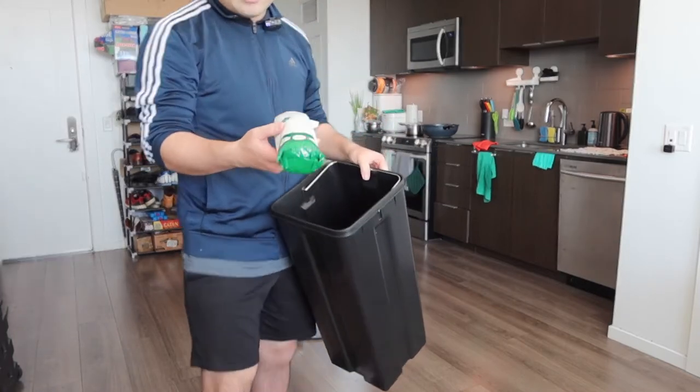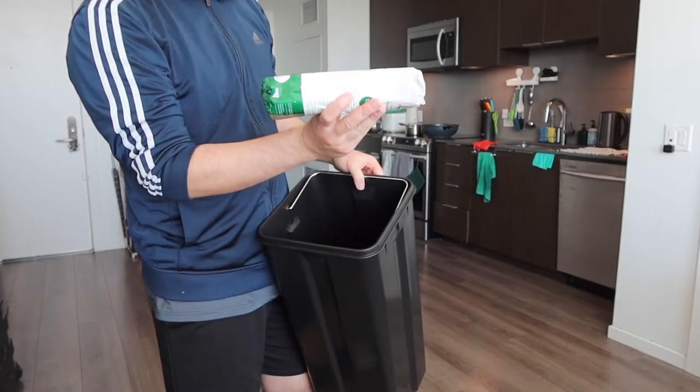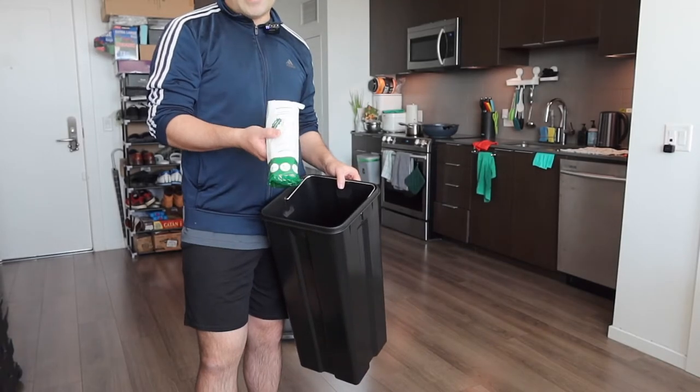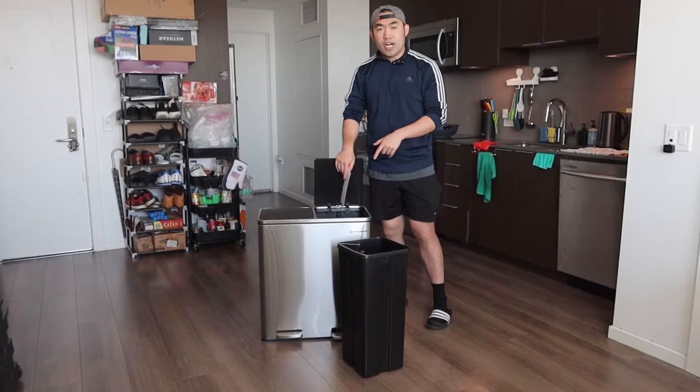Looking at the inside, they do include some bags. It looks like they include a total of 15 bags, and each one of these is 30 liters or eight gallons, which is pretty nice. So when you first use it, you can use these included bags, but once you've used them up you'll need to purchase more yourself.